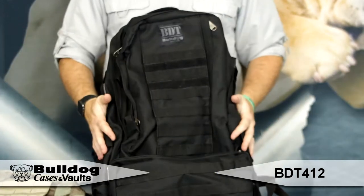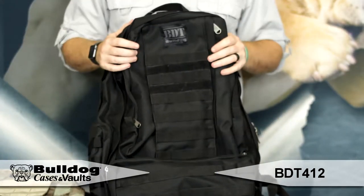Metal grommets on the outside, which means this bag is going to drain. It's got room for three different hydration bladders.